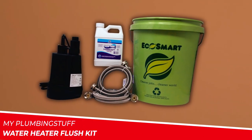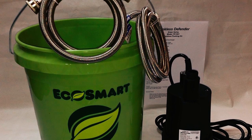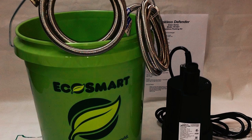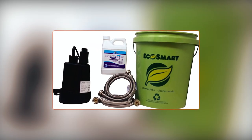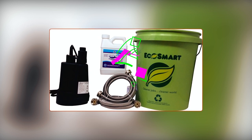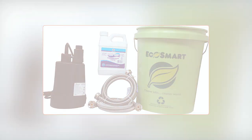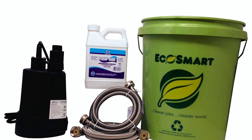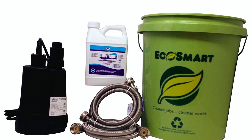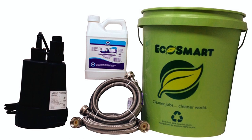My Plumbing Stuff Water Heater Flush Kit. The My Plumbing Stuff Water Heater Flush Kit is a comprehensive cleaning kit designed specifically for tankless water heaters. It includes all the necessary components to effectively maintain your tankless water heating system, ensuring optimal efficiency and prolonging its lifespan. The kit features 5-foot stainless steel hoses, a 32-ounce bottle of Flow 32 Descaler, a Zoller 4274 Sucker Pump, and a 5-gallon bucket.